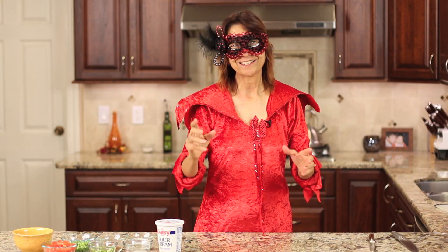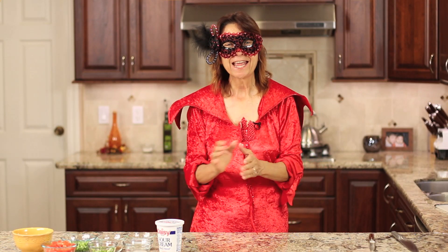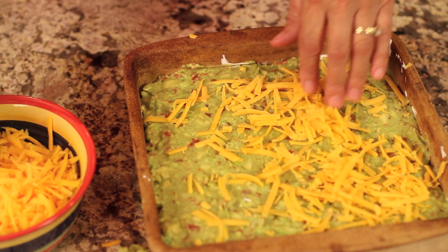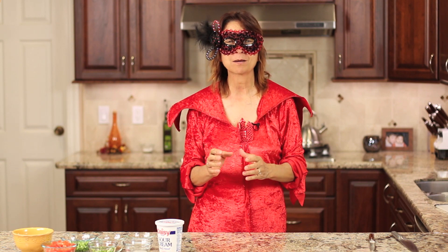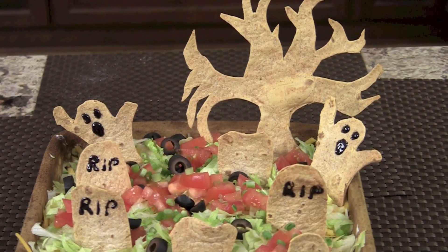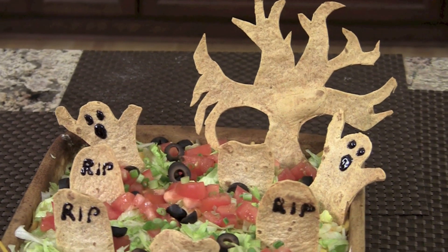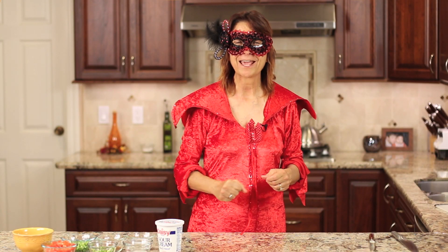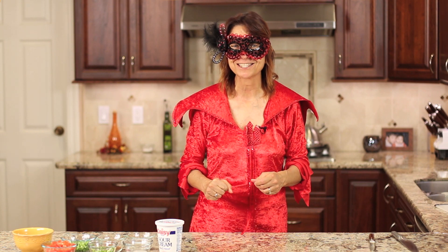Hello, it's almost Halloween, can you tell? Well today I am making a graveyard taco layer dip. I'm going to be making mine with some homemade guacamole and refried beans and a lot of other little goodies. We're going to layer it all up and then we're going to finish it off with a graveyard scene made out of flour tortillas. It's really awesome and I can't wait to show it to you.